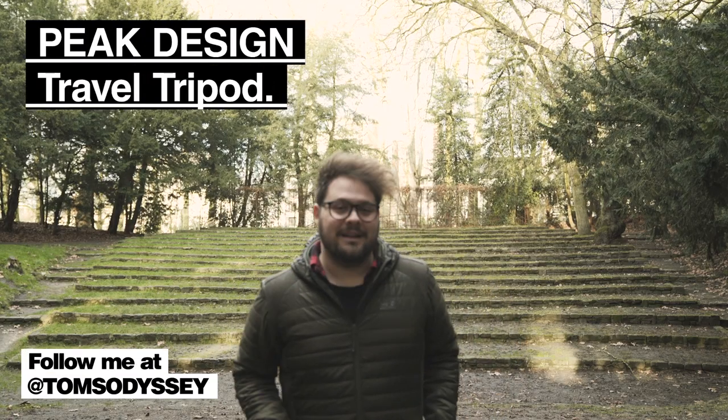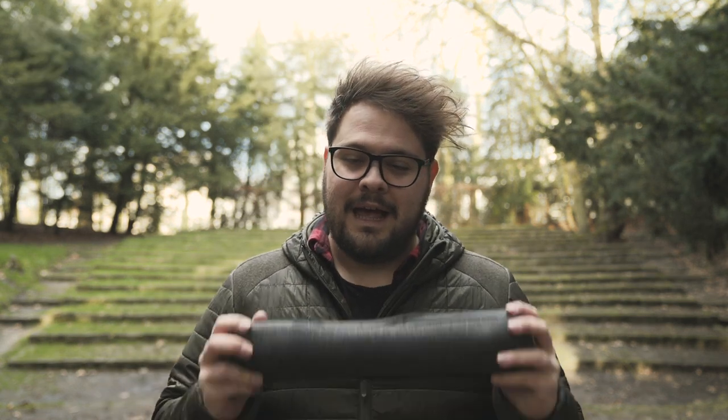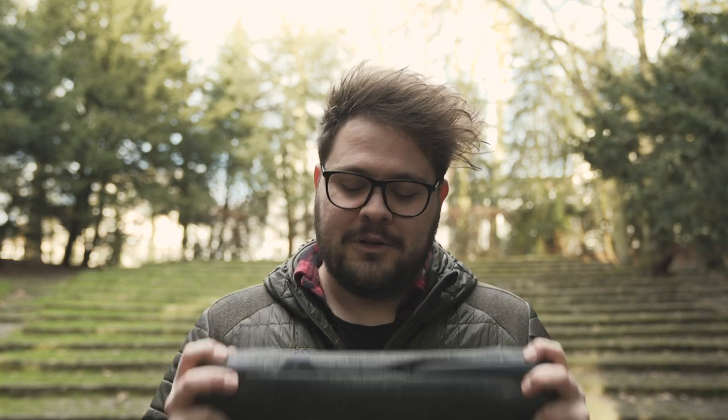Hey guys, I'm Tom and in this series I am looking at the tools for creativity. With that I am looking at the next generation — well, can I say that? At least it's a cool new tripod.